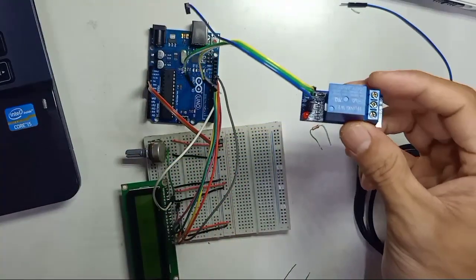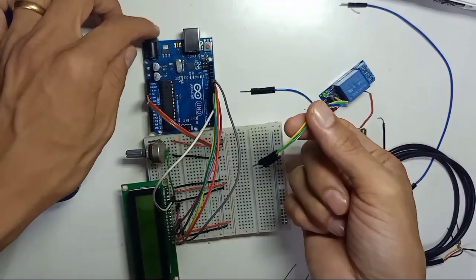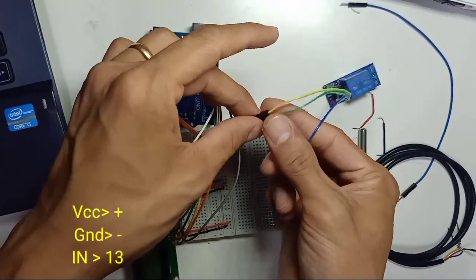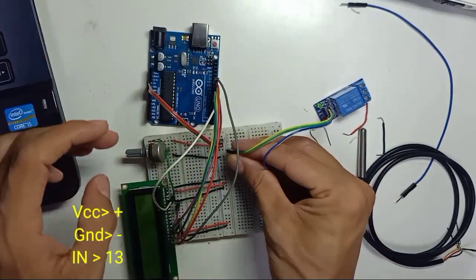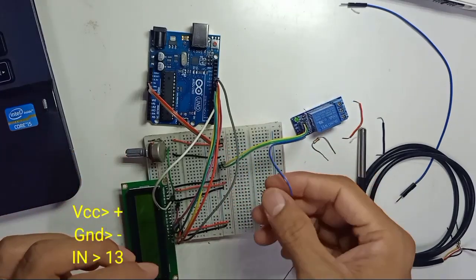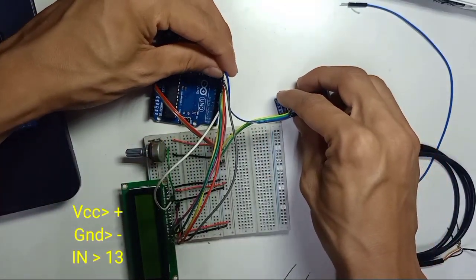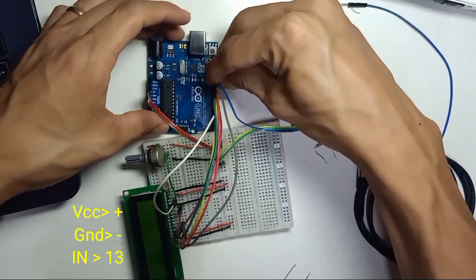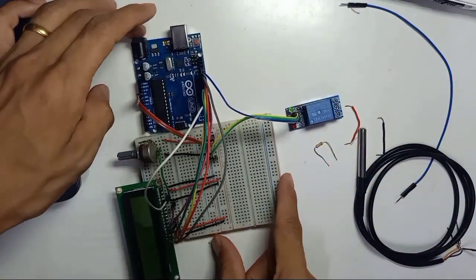For the relay, you must use a 5-volt relay module, otherwise it will not work, because Arduino produces 5 volts. VCC connects to the positive rail and ground connects to the negative rail. IN is the data signal; IN connects to pin number 13. The relay wiring is now complete.